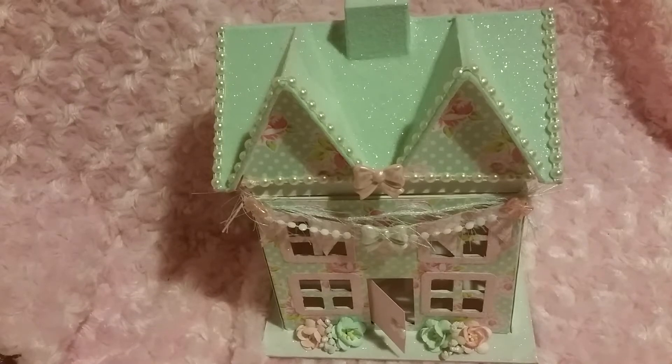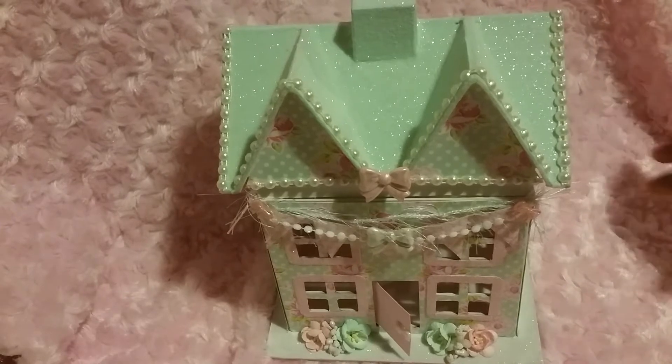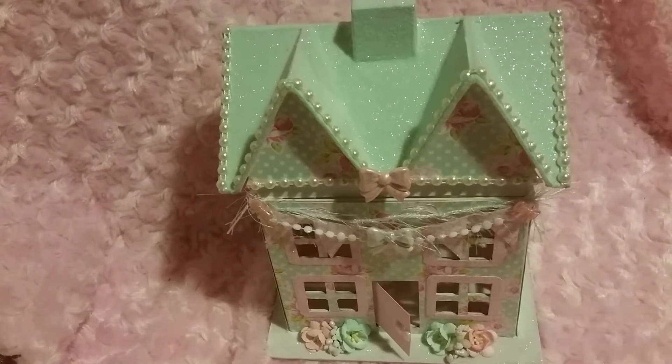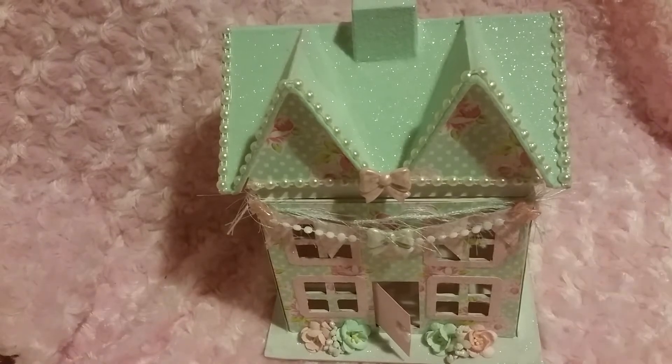Hi everyone, it's me Kamika and I'm here to share with you guys an altered paper mache house I made. I got this paper mache box from Hobby Lobby — I think it was like 50% off. This is one of the items I'm doing for my swap with Crystal, our Christmas swap.